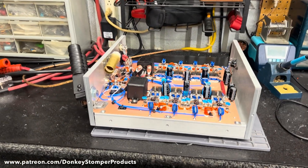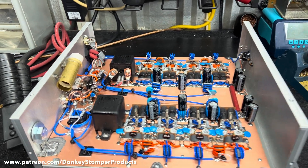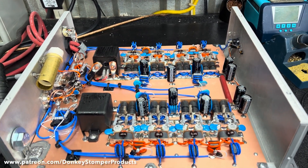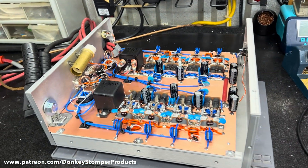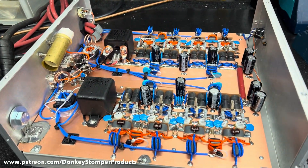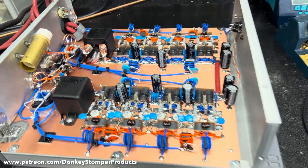Good evening everybody, hope y'all are doing alright tonight. Please take time to like and subscribe to our YouTube channel. I'd like to invite you to join us on Patreon at www.patreon.com/donkeystomp for products, or join our YouTube channel members for giveaways, parts discounts, new amps, monthly giveaways, behind-the-scenes videos, and early access. We're trying to combine Patreon and YouTube channel members.